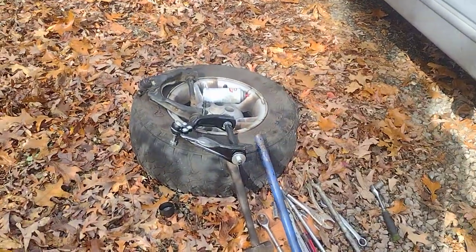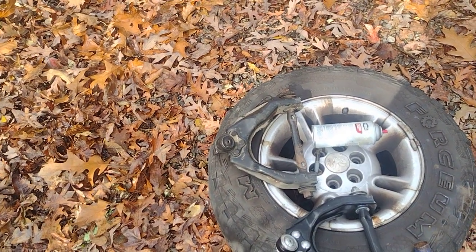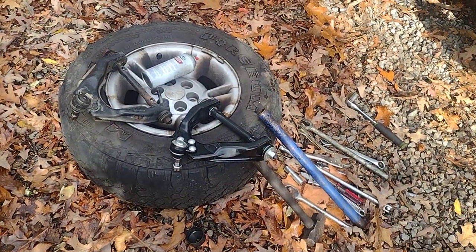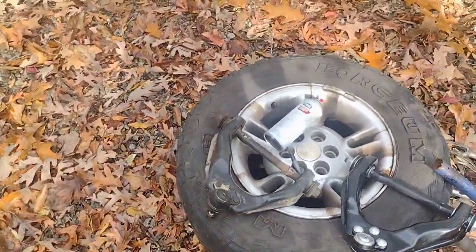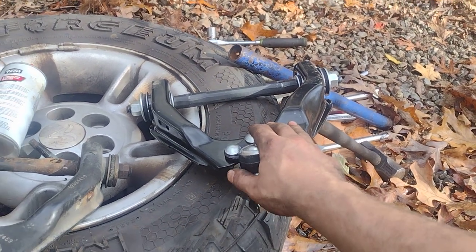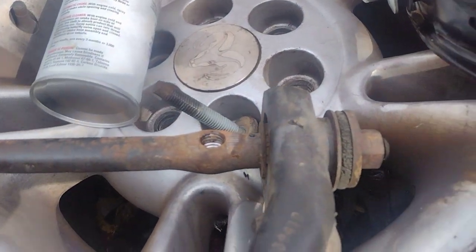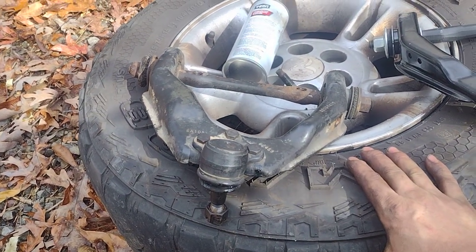I'm going to rebush the originals - get new shafts and put new ball joints in them and keep them on hand. Then six months down the road when this fails again, hopefully the bushings will last and we'll just throw the original A-arms back on. I always like the original stuff if there's nothing wrong with it. A lot of times the originals are a lot thicker and better than the aftermarket stuff, in my personal opinion. The shaft and bushings were junk but it did not ruin the actual control arm, so that's awesome.